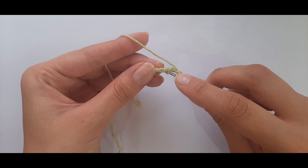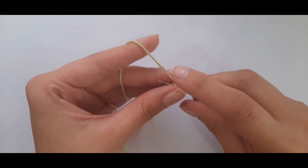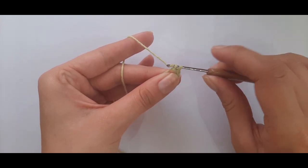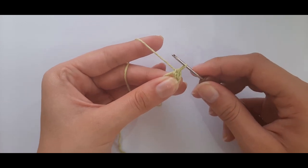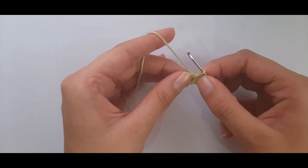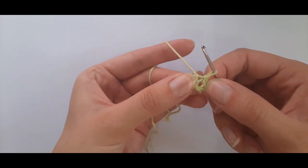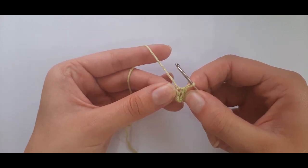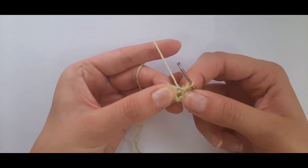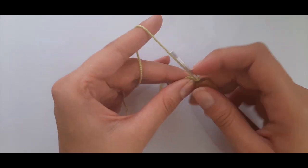Insert into the first chain, yarn over, and pull through the two loops on your hook to do a slip stitch. We've slip stitched to join and now we have a little circle. We'll go into the center of the chain five — not the small hole where we slip stitched. Now chain up three: one, two, three — which counts as a double crochet.